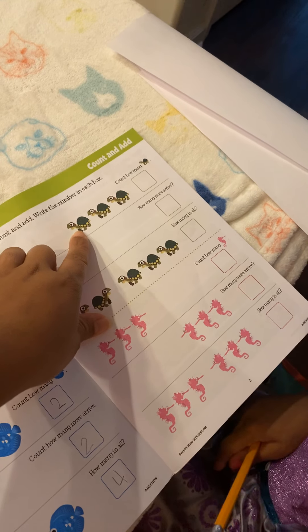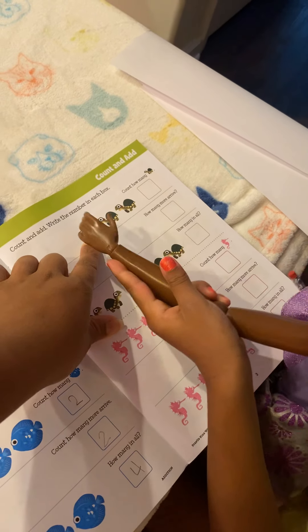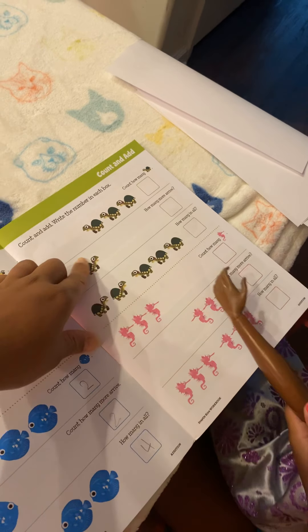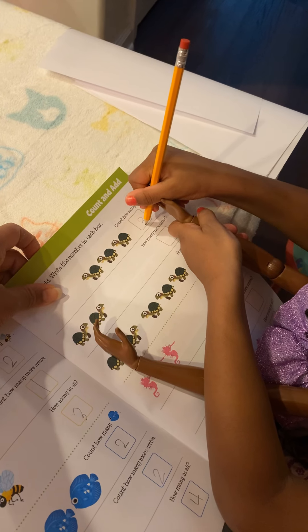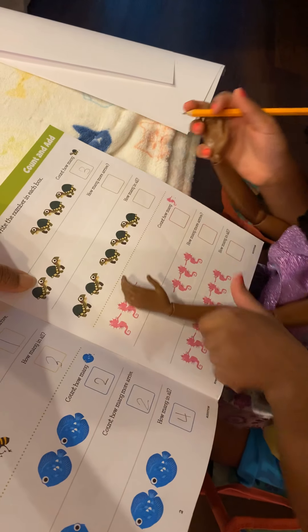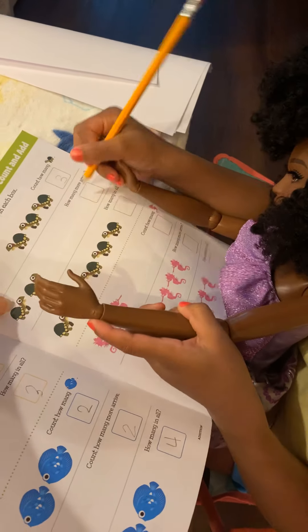So we have how many turtles? This time she's going to count — one, two, three. Good job, Jordyn. I'm going to write it in. How many turtles are on the next one, Jordyn? One, two. Write it in.